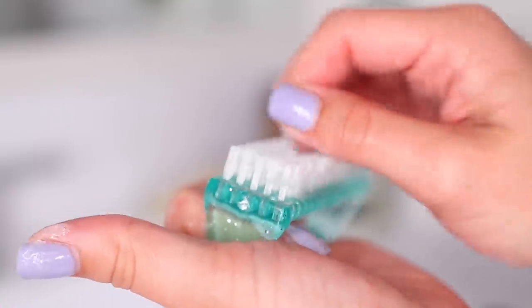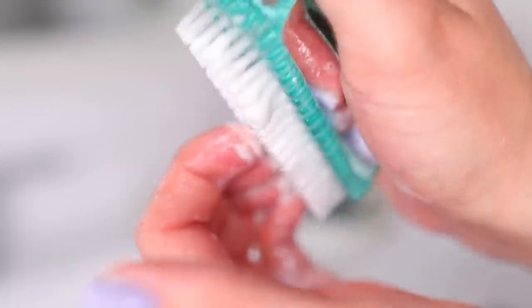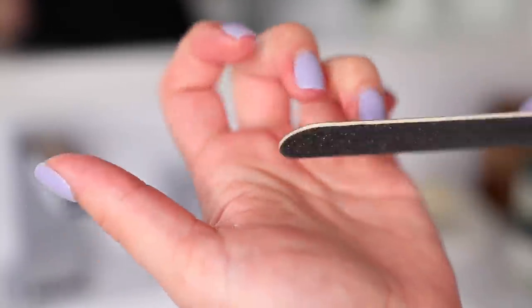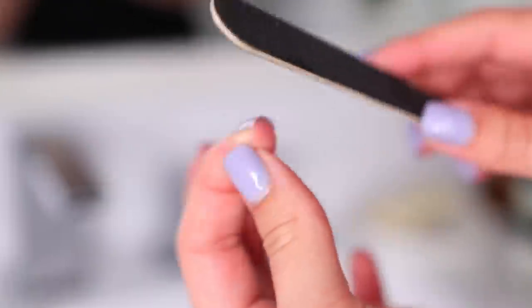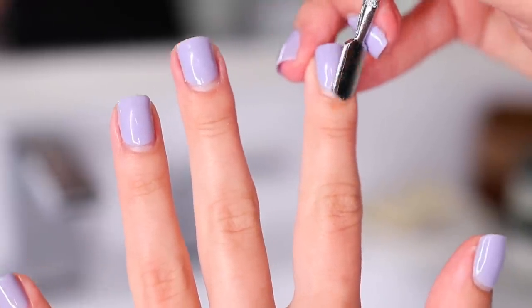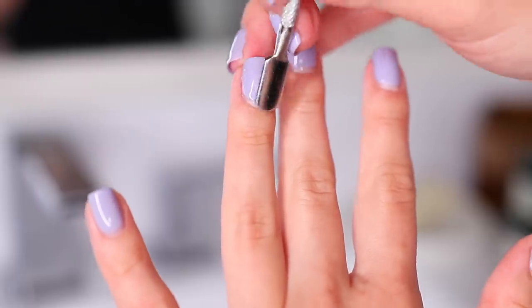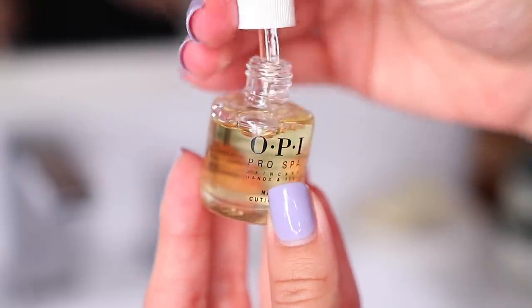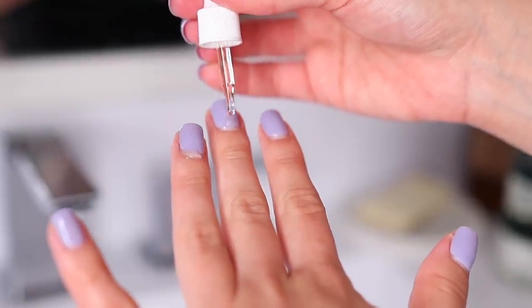Then I take care of my nails. I like to clean underneath my nails to get rid of any dirt, then I file them down and push back the cuticles and use cuticle oil. I get gel manicures every two weeks, but in between I just like to do this little routine to maintain them and keep them looking nice.